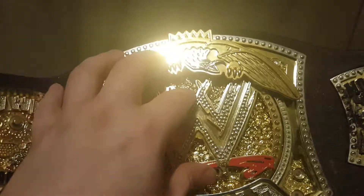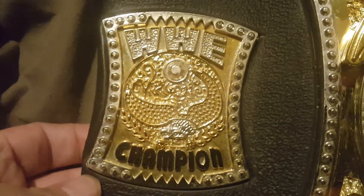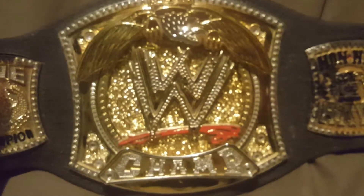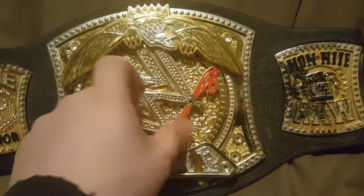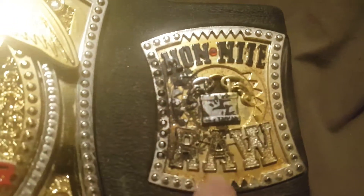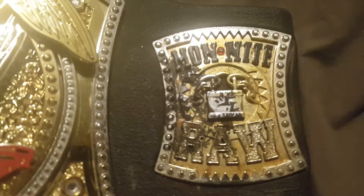Here's a closer look at the logos and panels. There's panel one - they're all plastic, you can hear it. There's the middle panel, and like I said this does spin as you can see. Here's the other panel. This side says 'Monday Night Raw' and has a chain with a padlock on it.